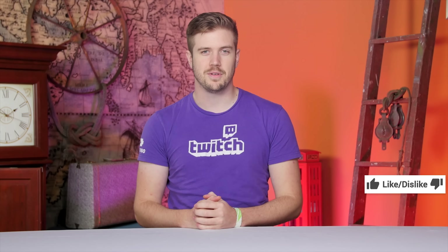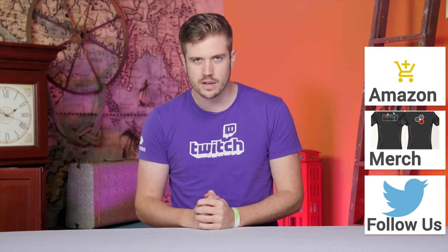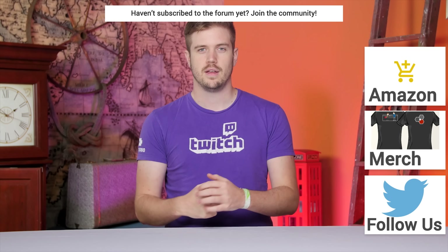If you liked the video, give it a like, hit subscribe, and consider supporting us directly through our Amazon affiliate code, by contributing on the forum, or purchasing a shirt. If you're looking for more stuff to watch, click up here to check out other water cooling videos we've done.